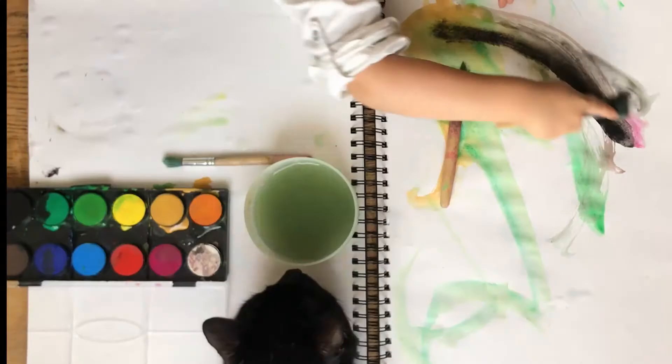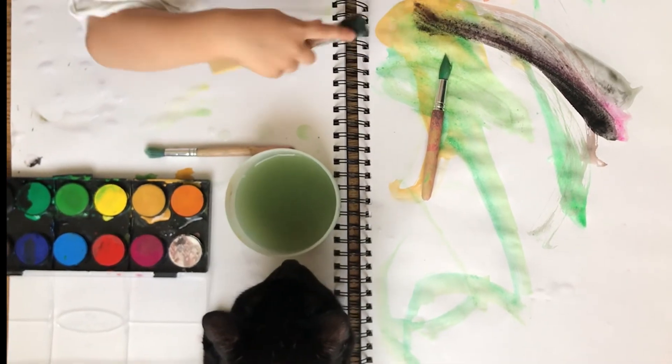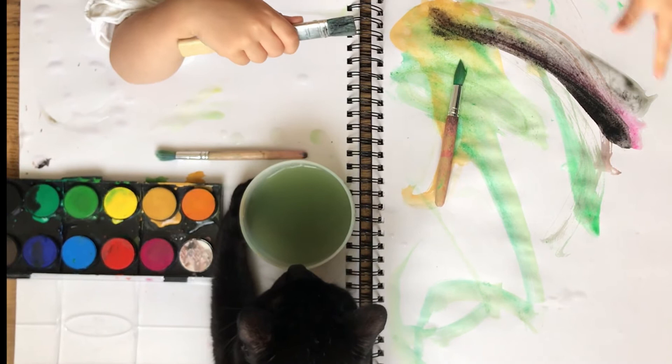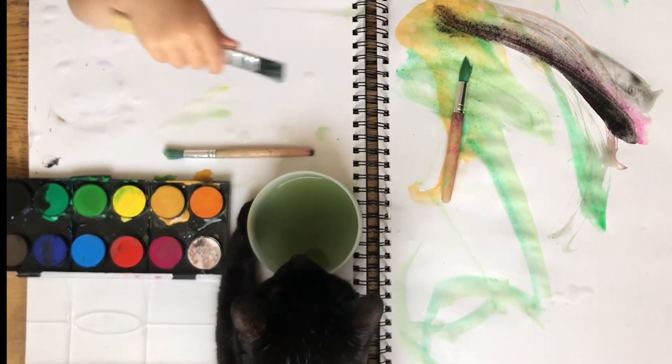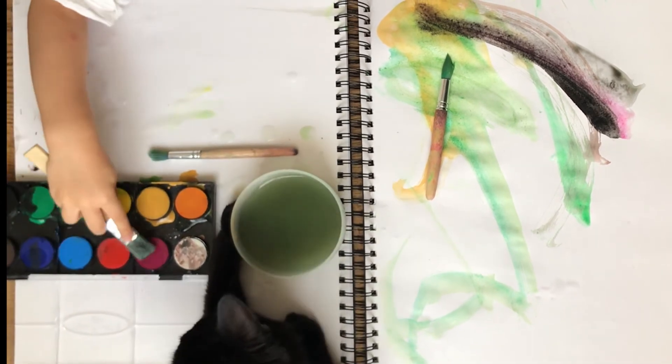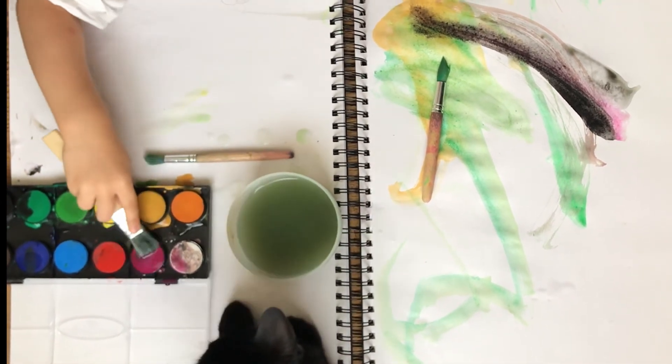So now the fun begins. If you want to help your child's creativity the best way you can, you won't have much to do here other than supervise. You don't have to give directions or find fancy pictures to create. You don't have to tell your kid what to do — in fact, please don't. When it comes to creativity, it's best if you let your child explore and experiment on their own. Just let them do their own thing; they have plenty to discover with the simple tools you provided them with.